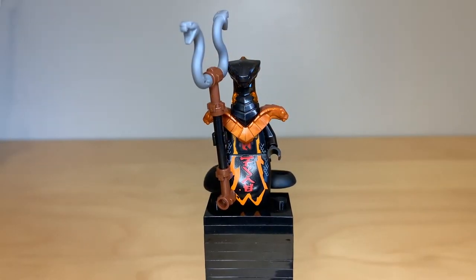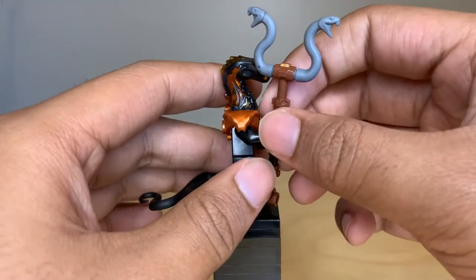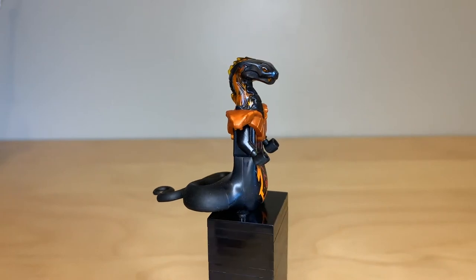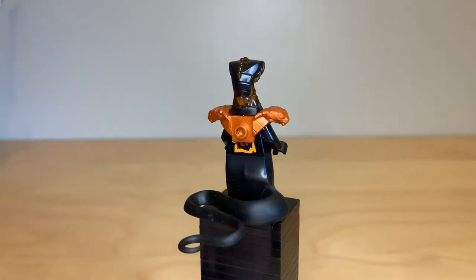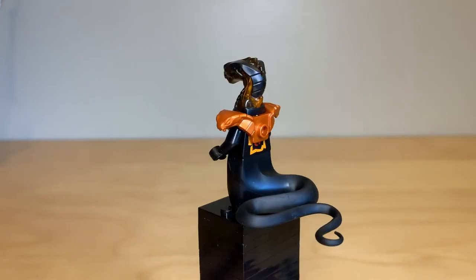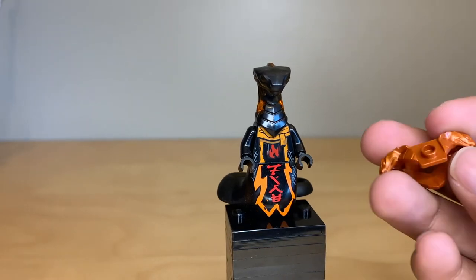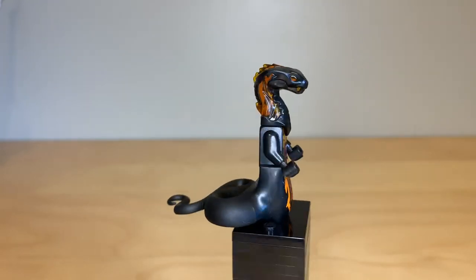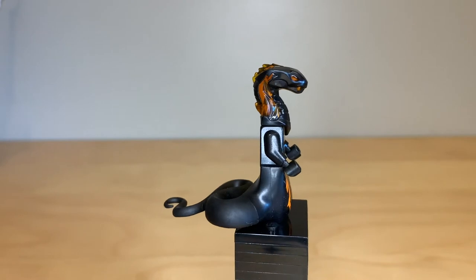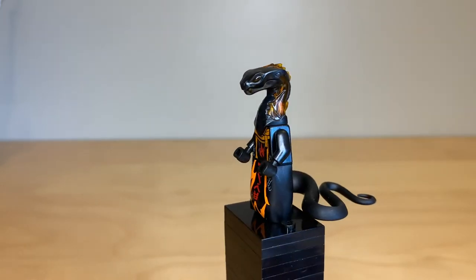Here's Char. I believe he's supposed to be the leader of the snakes, although I'm not 100% sure. That snake staff is pretty cool. Again, that is also a new head mold — basically the same as the last except for the closed mouth and without those frills. With that black and with the trans orange going straight through it, it's an incredible look. Char uses the exact same armor piece as Asphera, and underneath you can see more of the printing. He also uses the same exact snake tail piece from the Rise of the Snakes line in 2012, which is really awesome — I love that LEGO still uses that piece.